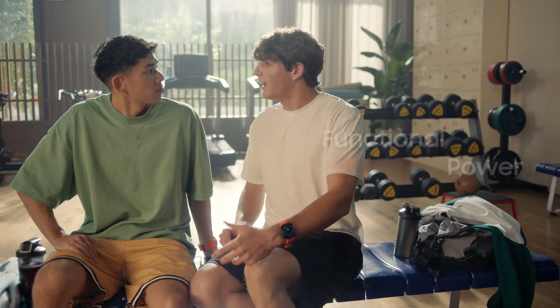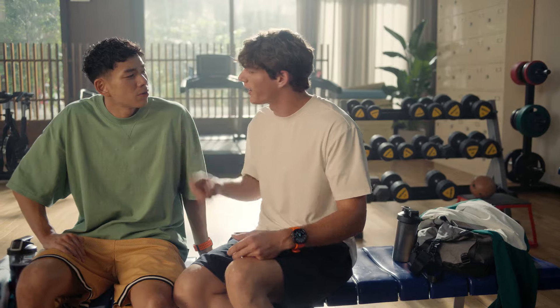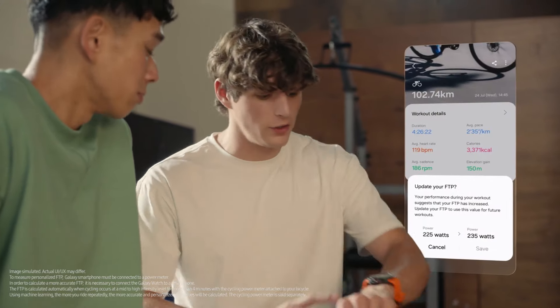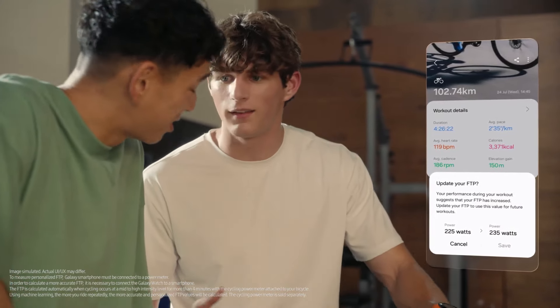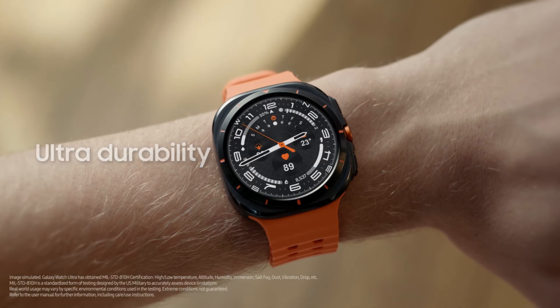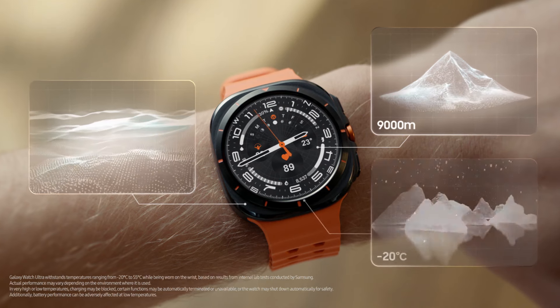And if you're into cycling, it even tracks Functional Threshold Power. FTP is the max amount of power you can keep up on a bike for one hour. Normally you need a professional to set it up, but it's easy with this — all you need is your watch, your phone, and a power meter, and it only takes four minutes. It's super rugged too, this thing can go anywhere. I've worn it in the ocean, took it up to the mountains, even worn it in the snow.